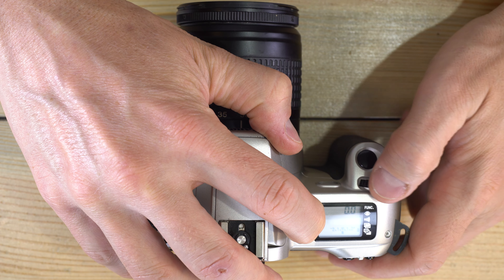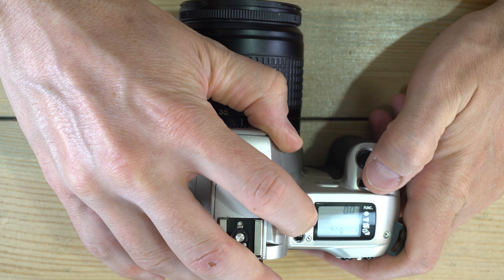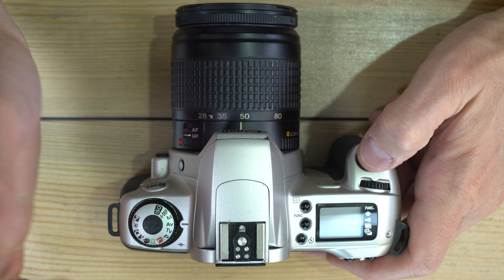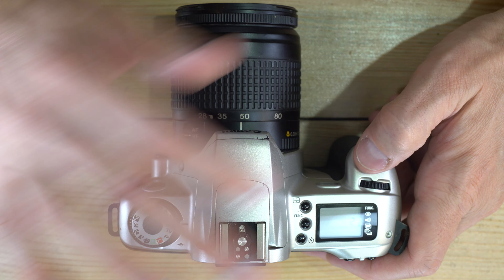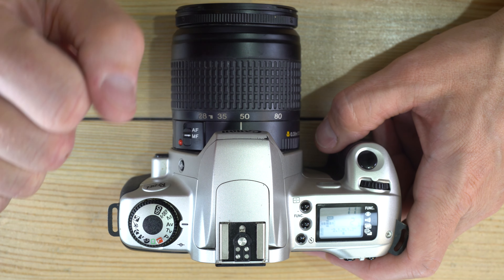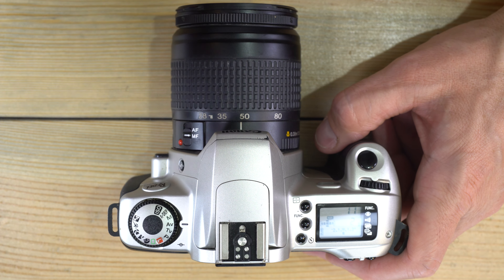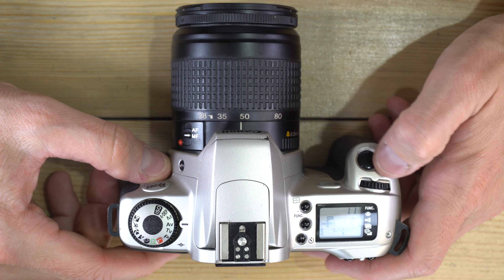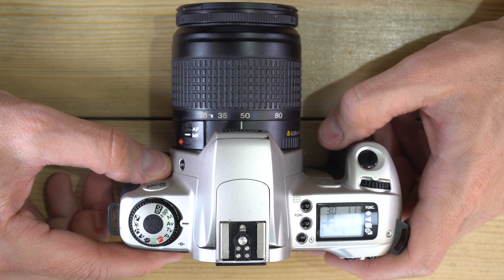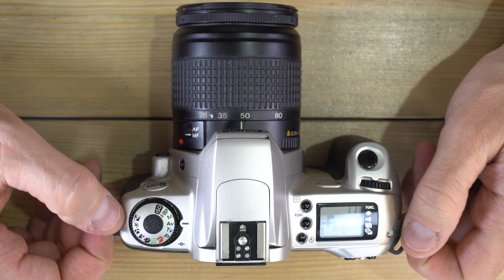For double exposures: go into the function menu and select two images. The process is simple — line up your first shot and take it, then line up your second shot and take it. You've taken a double exposure.